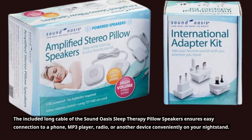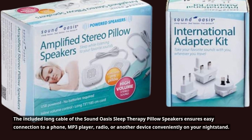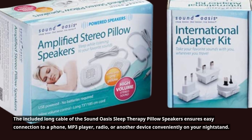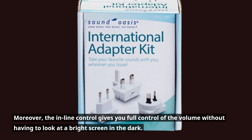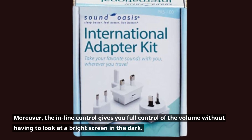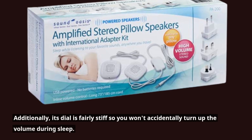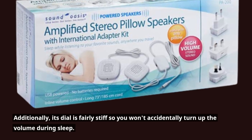The included long cable of the Sound Oasis Sleep Therapy Pillow Speakers ensures easy connection to a phone, MP3 player, radio, or another device conveniently on your nightstand. Moreover, the inline control gives you full control of the volume without having to look at a bright screen in the dark. Additionally, its dial is fairly stiff so you won't accidentally turn up the volume during sleep.